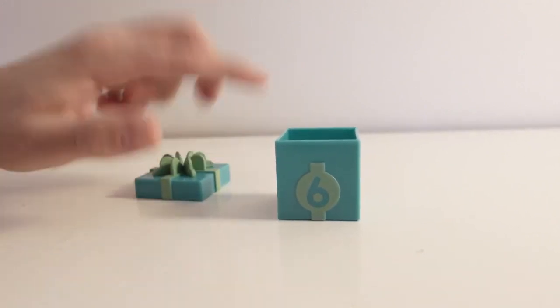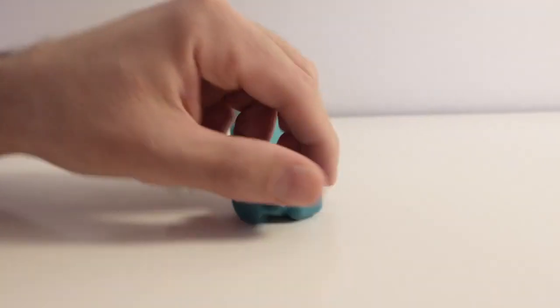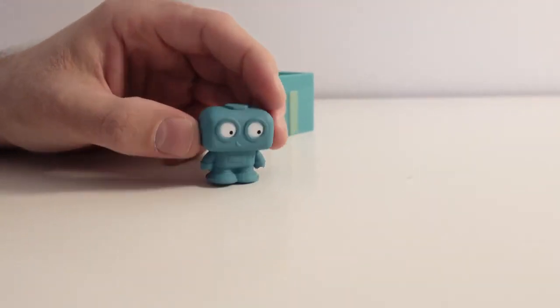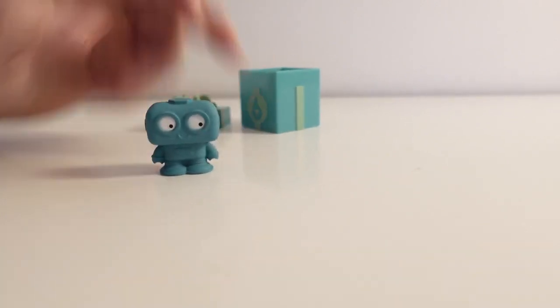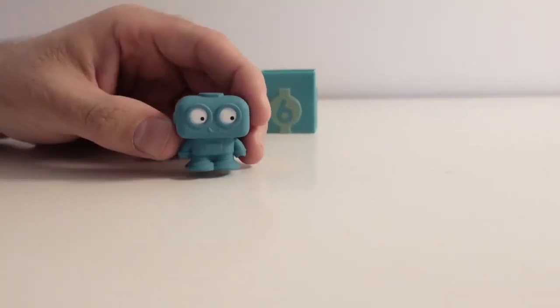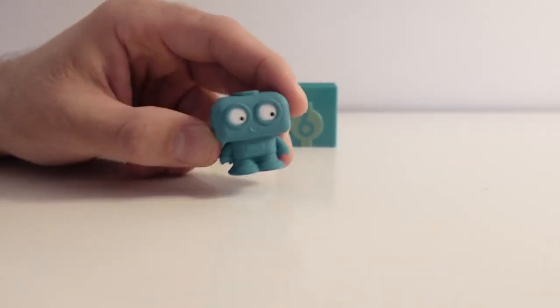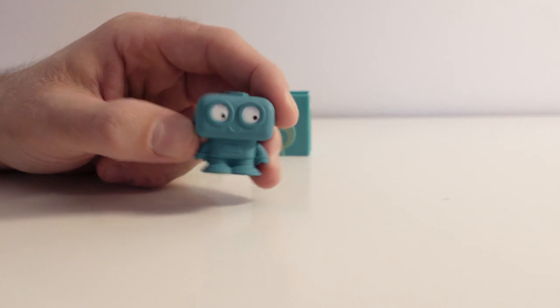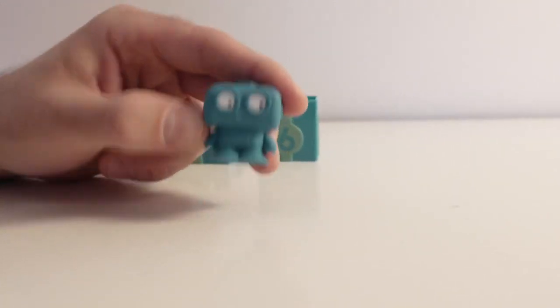Good job! Now let's see what's inside the box. Wow! It's a robot, and it has the color light blue. What can a robot do? Some robots can help to package goods. That's interesting! Goodbye little robot! Bye-bye!